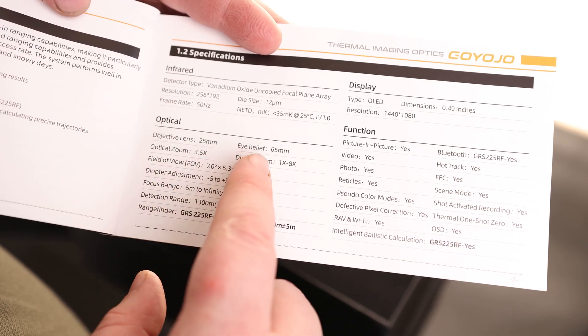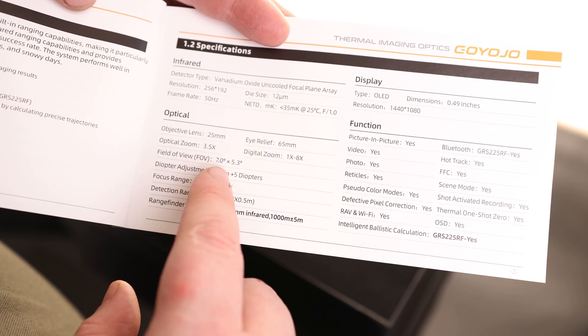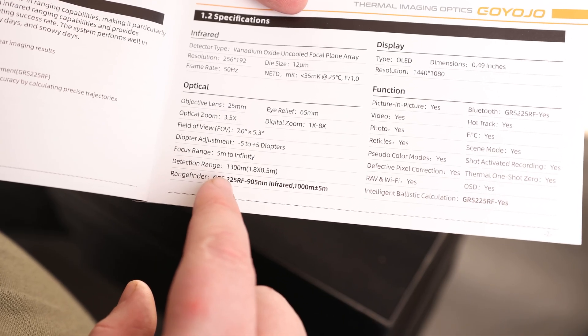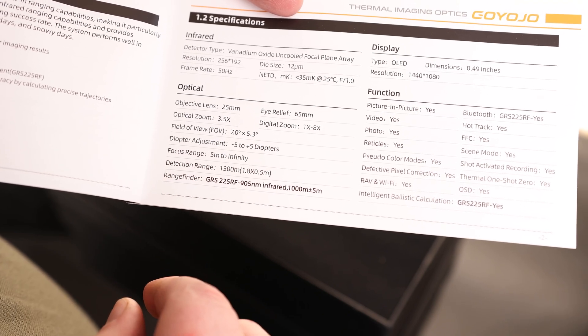For optics, we have an objective lens of 25 millimeter, eye relief of 65 millimeter, optical zoom of 3.5, and a digital zoom of 1 to 8. A field of view of 7 degrees by 5.3 degrees, diopter adjustment of negative 5 to positive 5, focal range of 5 meters to infinity. And a detection range of 1300 meters — that is actually pretty darn awesome.